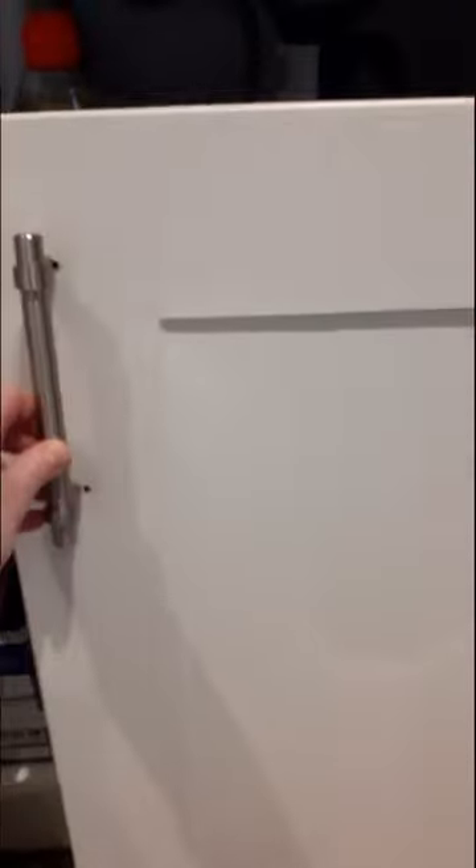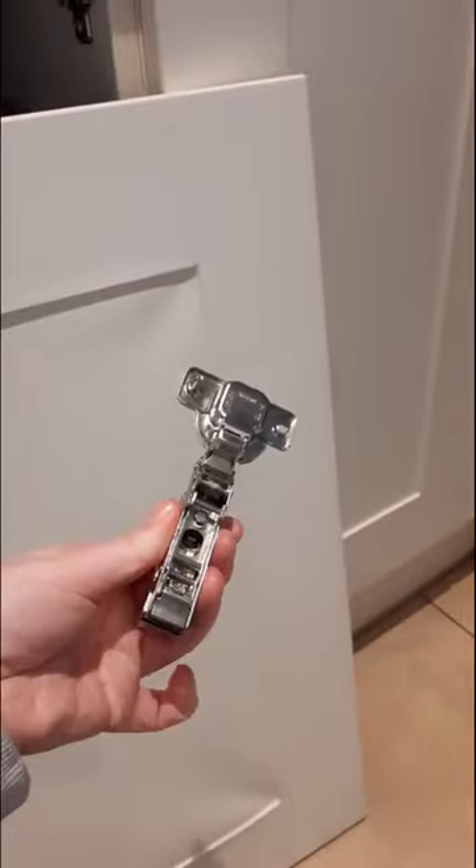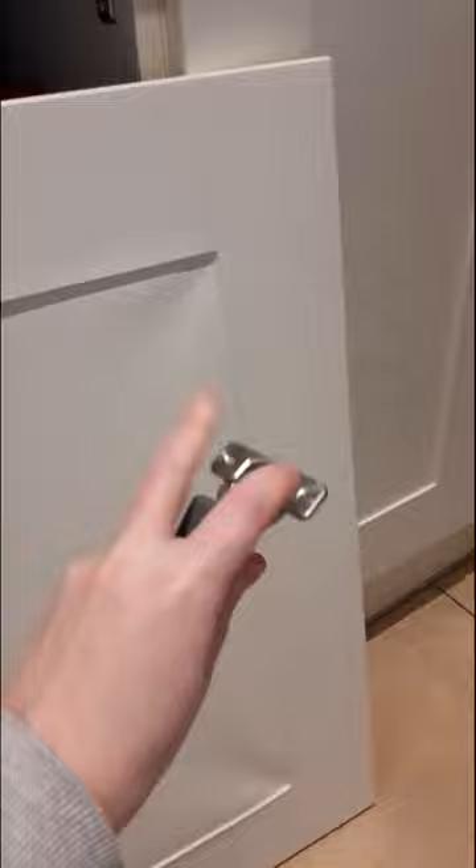The door is off and as you can see, I have taken off the handle and also taken off the hinges. Just basically two screws - very, very simple.